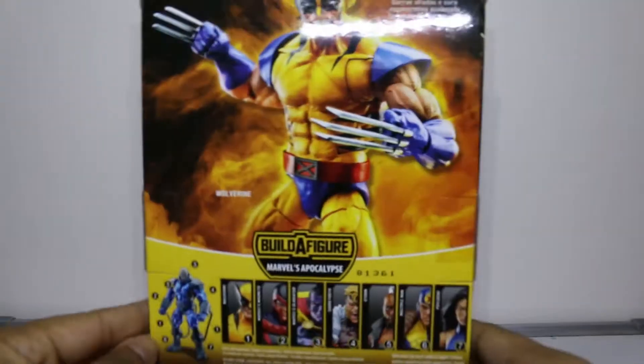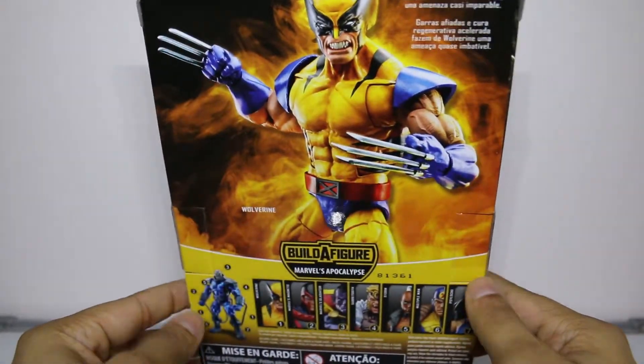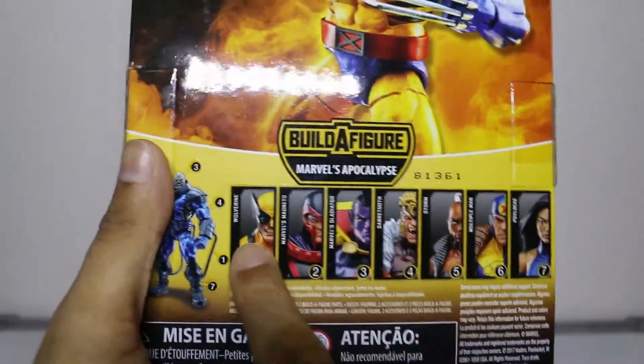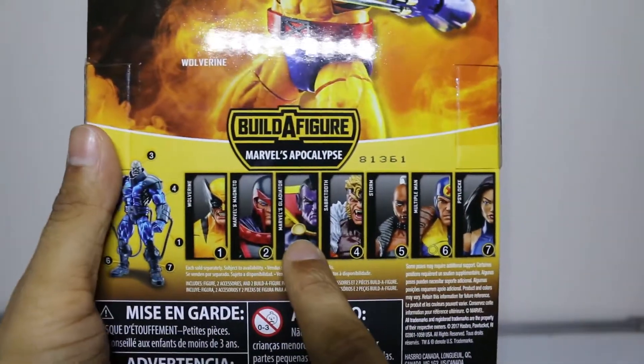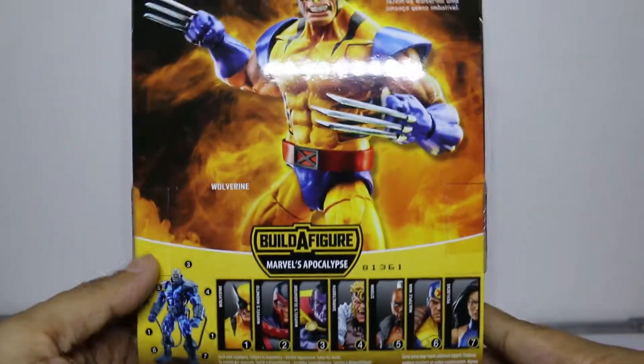This is the back of the box, and I gotta say, this looks beautiful. This Wolverine looks just scrumptious. Now in the Apocalypse Wave, we have our star of the show — Wolverine — plus Magneto, Gladiator, Sabretooth, Storm, Multiple Man, and Psylocke.